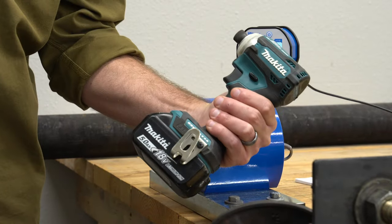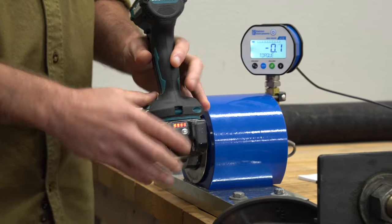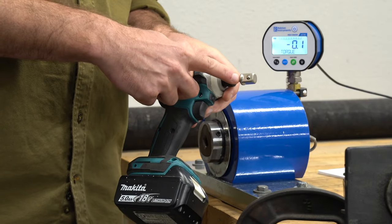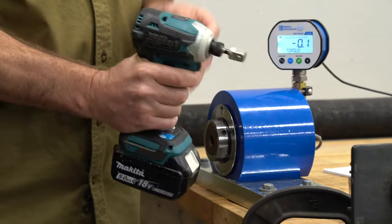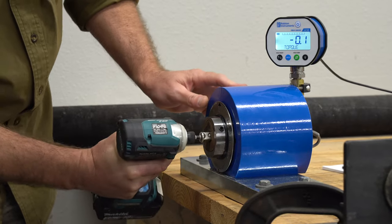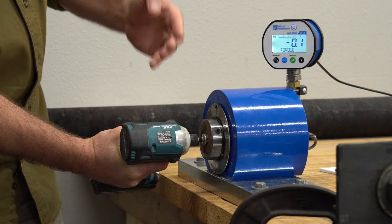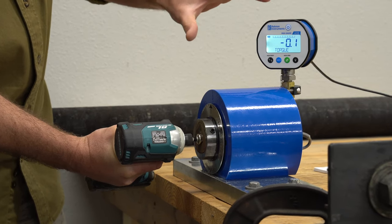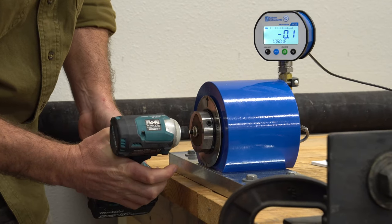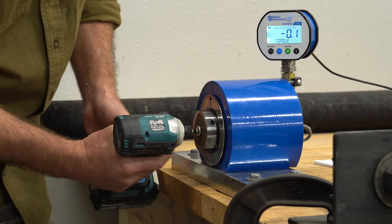I've got my Makita XDT16 and we've got a fully charged battery to start with. We're going to see just how much torque this thing has with the adapter alone. This is a Makita XPS impact driver bit — a half-inch socket adapter. The method we're using is four five-second bursts to figure out where this thing is going to max out with its torque. We'll make sure we're in high mode on our impact driver, no assist mode.